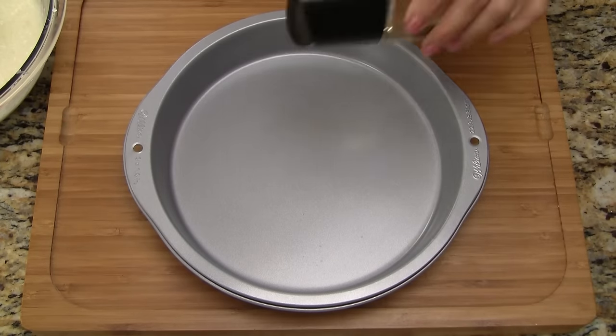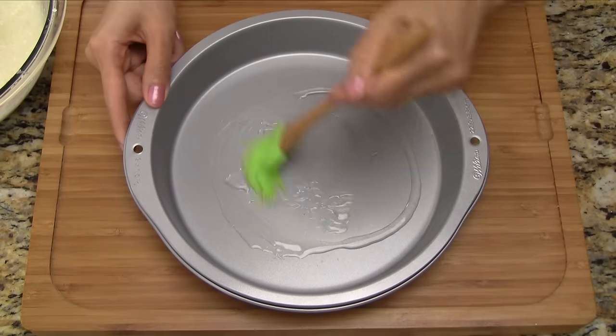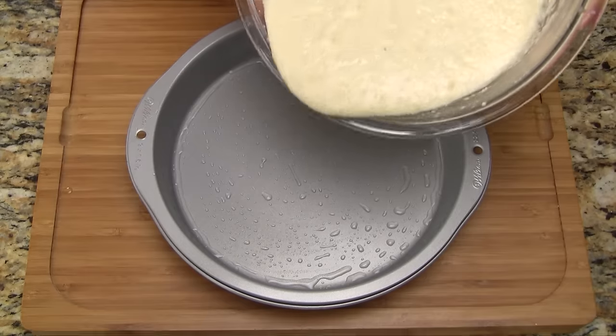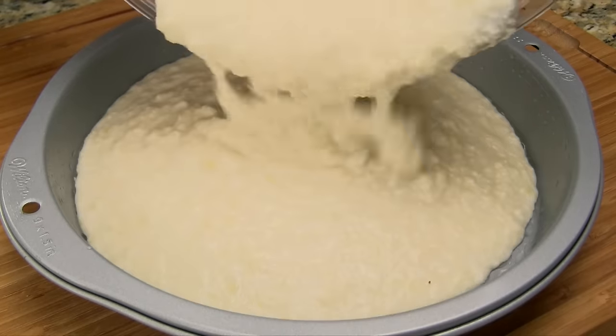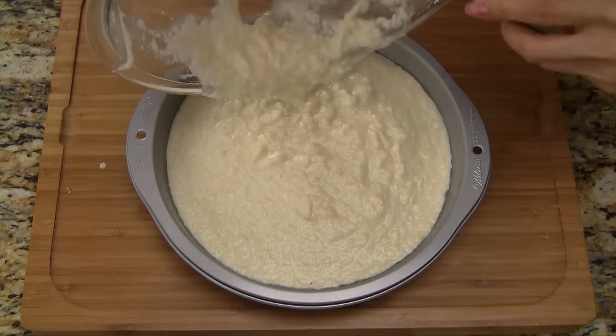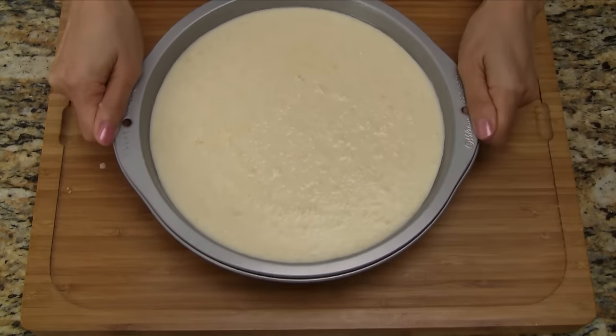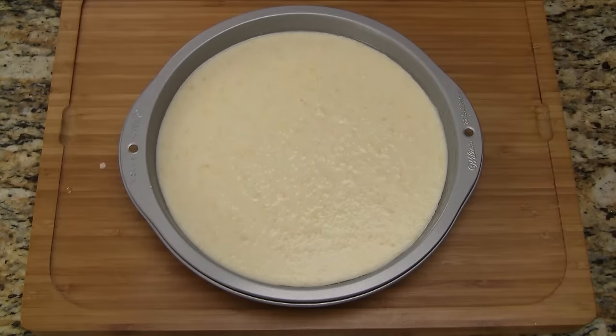Add vegetable oil into a 9-inch round baking pan. Use a brush or paper towel to coat the pan evenly with the oil. Now transfer the batter into the baking pan. Smooth out the batter with the spatula. Holding the sides of the pan, give it a quick jiggle and a few taps on the counter to settle the batter.